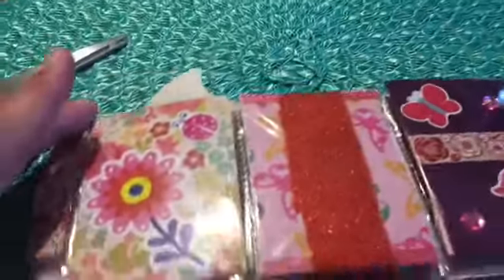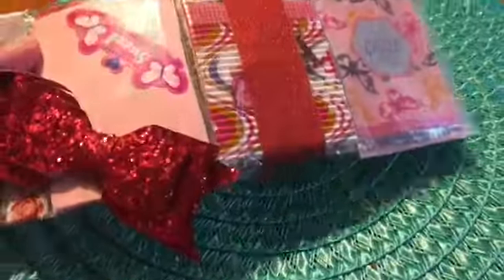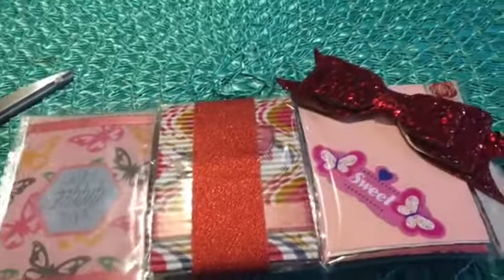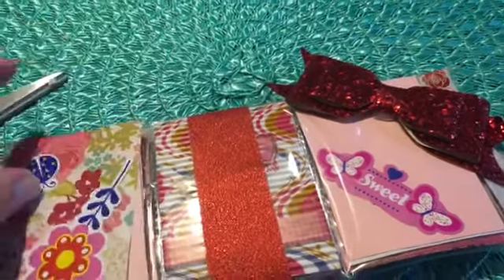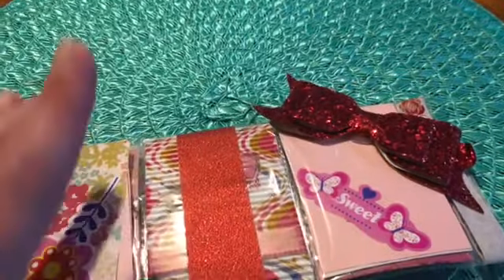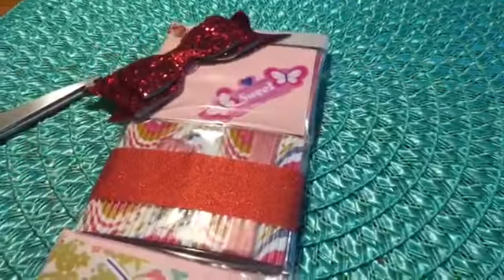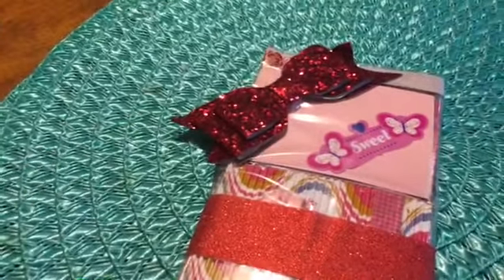This is so pretty, Jessica. Oh wow, look at this — I love this bow, so pretty. This is a little difficult to do one-handed but I'm going to cut this pretty ribbon and hopefully I can do it with one hand.